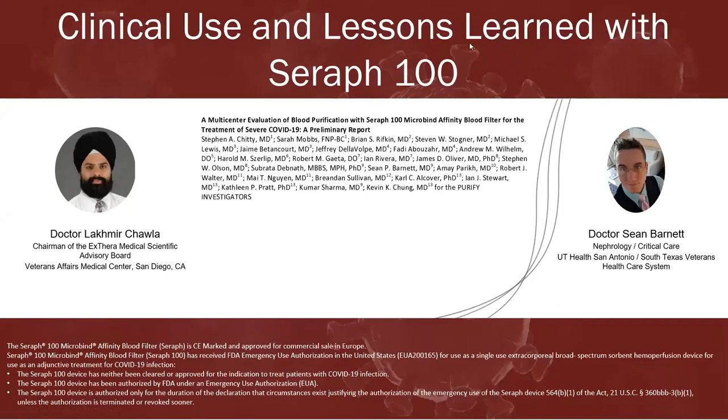Welcome, and thank you everyone for joining this Xthera Medical-sponsored webinar, Clinical Use and Lessons Learned with the SERIF-100 Blood Filter. Joining us today are Dr. Ming Chala, an intensivist and nephrologist and chairman of Xthera Medical's Scientific Advisory Board, followed by Dr. Sean Barnett, also an intensivist and nephrologist from UT Health San Antonio and South Texas Veterans Healthcare System, presenting his hands-on experience with the SERIF-100.